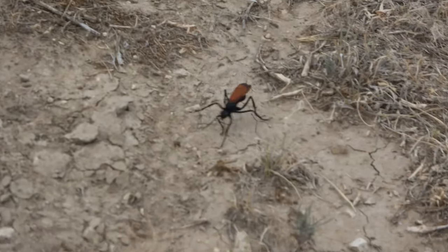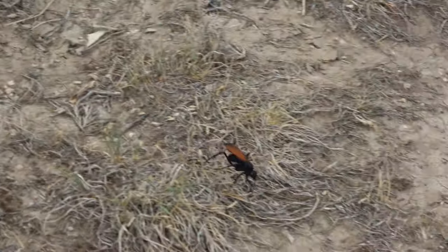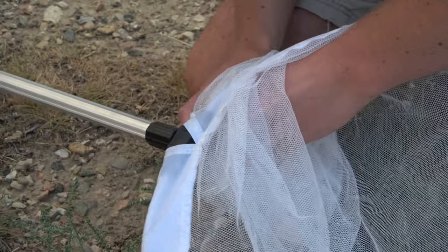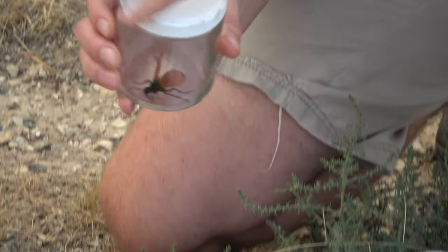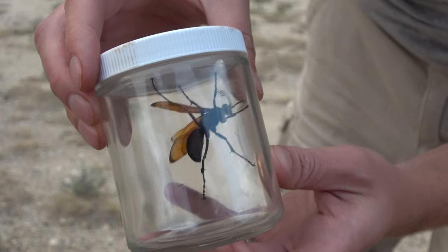Adult females, when ready to lay their eggs, will go in search of a suitable host tarantula, and will lay its eggs directly inside the tarantula. The young will then feed on the tarantula until they are ready to fly. After two to three weeks, they become herbivores and eat the nectar of flowers and fruit.